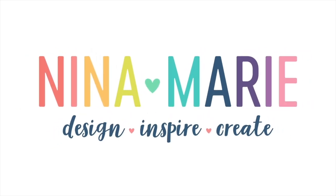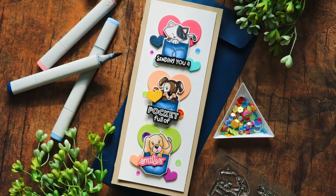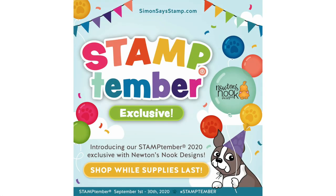Hello everyone, it's Nina. I'm so happy you're joining me today for a new tutorial, and not only that, but a look at the brand new Stamptember exclusive with Newton's Nook Designs.